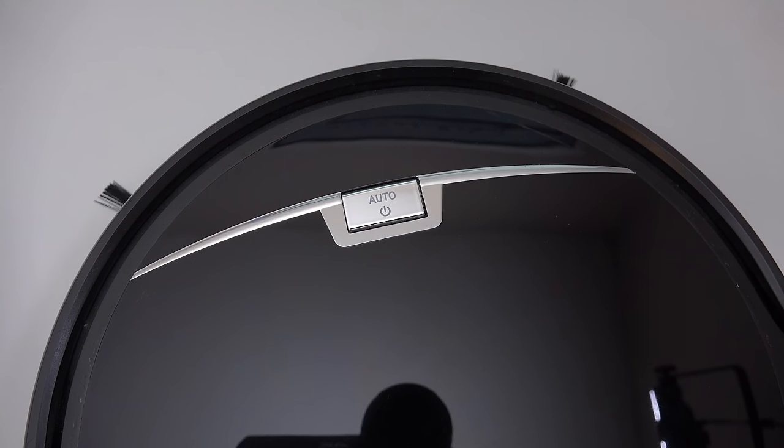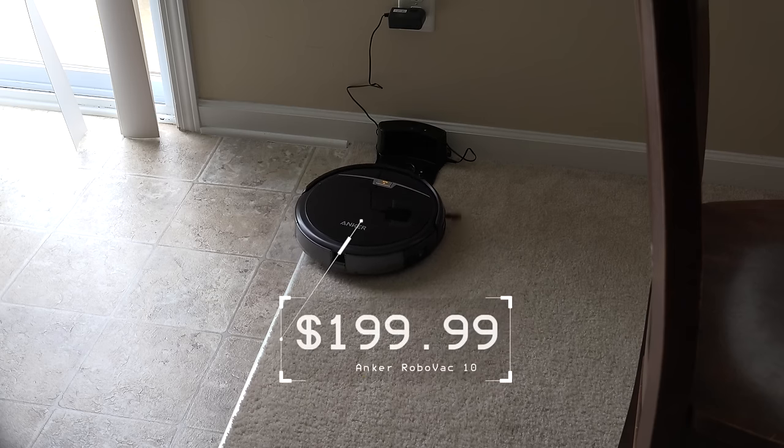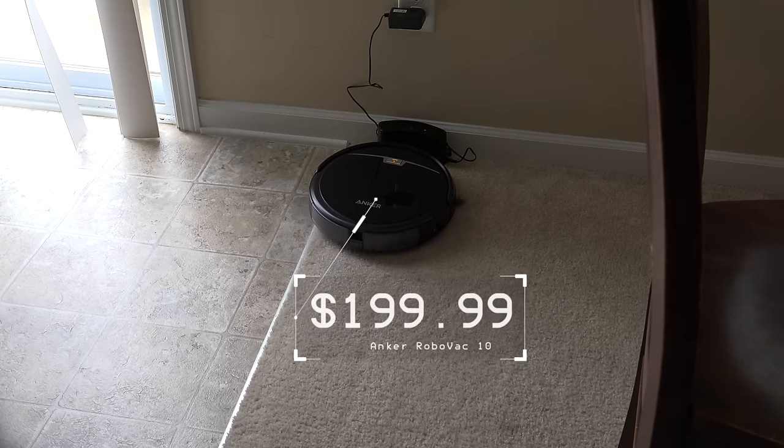Hi everyone, Aaron here for Zollotech and this is the Anker RoboVac 10. They were nice enough to send this along for review and it's actually been really nice. It comes in at about $199.99 and it's a self-docking fully robotic vacuum cleaner.